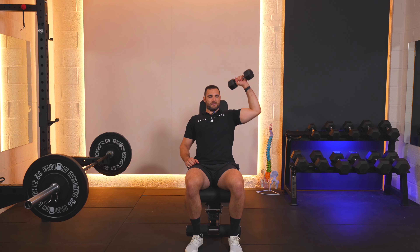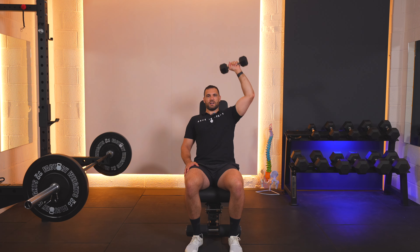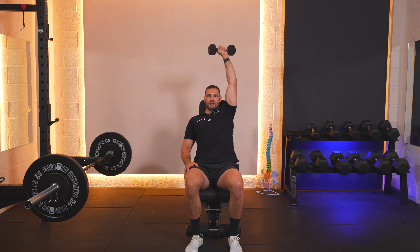One, up, down, down. Two, up, down, down. Three, up, down, down. Four, up, down, down. Five, up, down, down. Six, up, down, down. Seven, up, down, down. Eight, up, down, down. Nine, up, down, down. Ten, up, down, down.